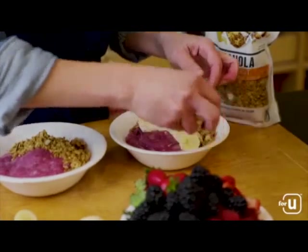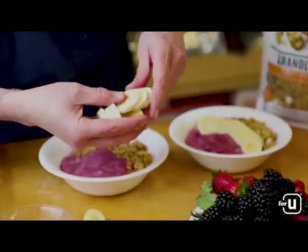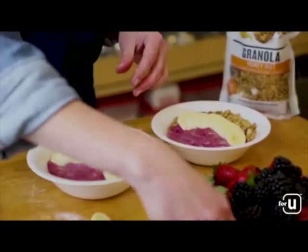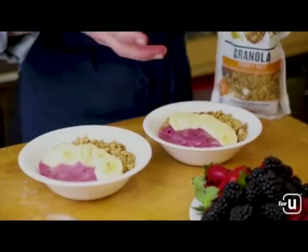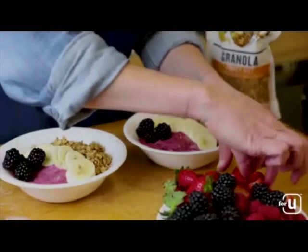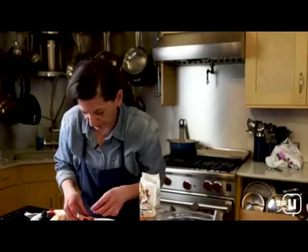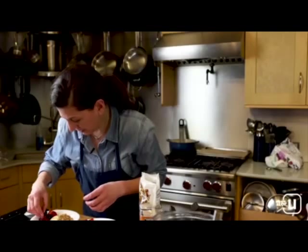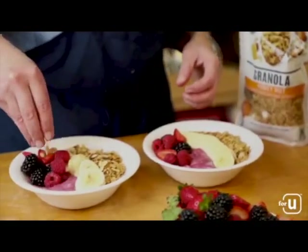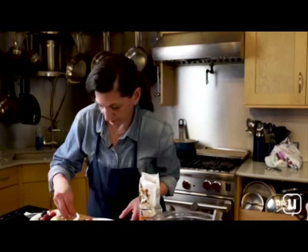Fan the sliced banana across the top of the bowl — sliced banana is slippery, but that's part of the fun. Then add any of the berries you like. I've got blackberries, and since I have those beautiful fresh strawberries, I'll add some of those as well. Everyone can build theirs however they like. Top with some of the toasted sliced almonds, and they're ready to enjoy.